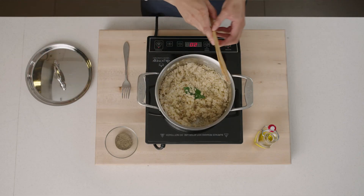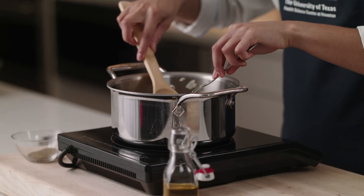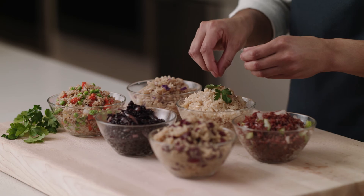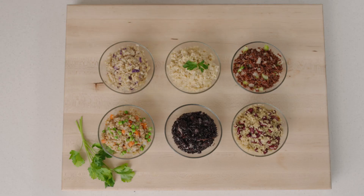Let it stand for 10 minutes, then remove the bay leaf and fluff with a fork. Garnish with chopped herbs. Thank you for cooking with us. We hope you enjoy.